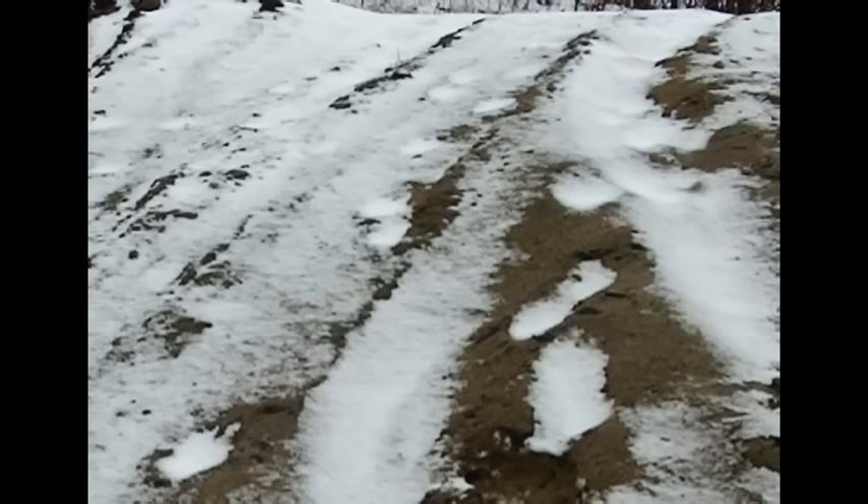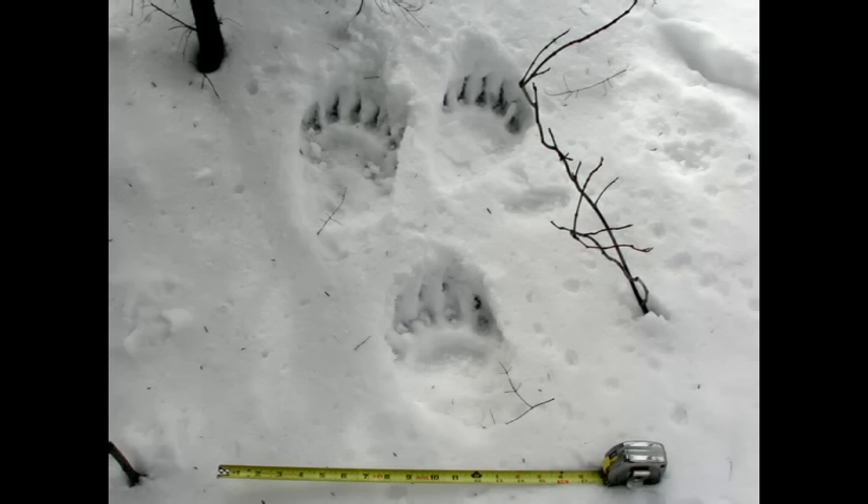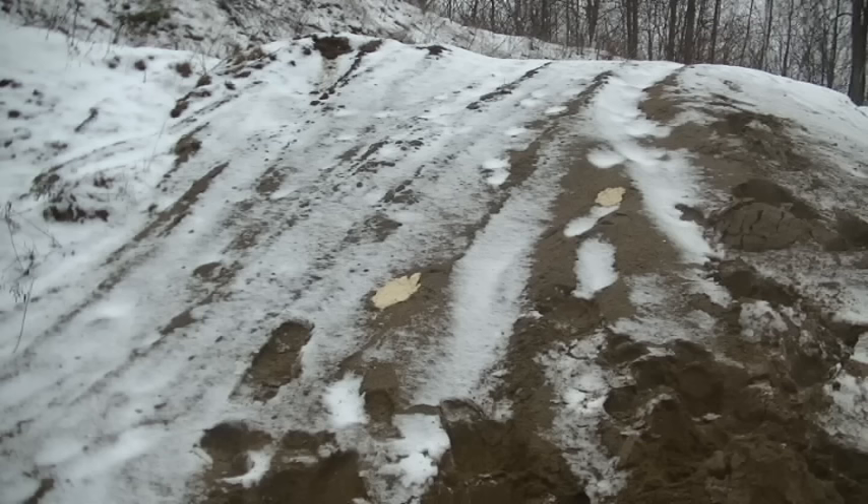There seemed to be a bit of a mid-tarsal break on some of them. And this is what a bear print looks like in the winter — and they're definitely not a bear. Bear toes are all in a row and there's no elongated toe like in that weird one.